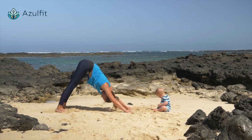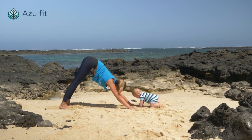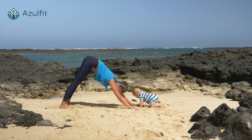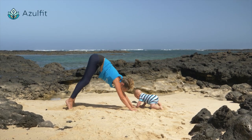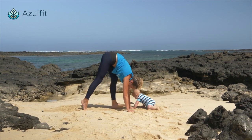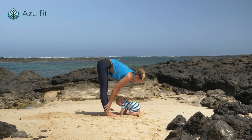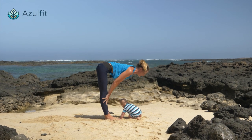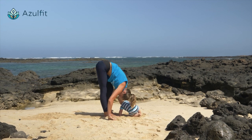You can stay for five deep breaths, or less. And then exhale, walk your feet to your hands. Inhale, lengthen your spine again, drawing your navel in. Exhale, relax your head.